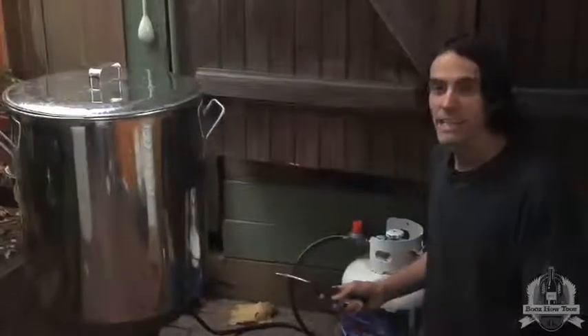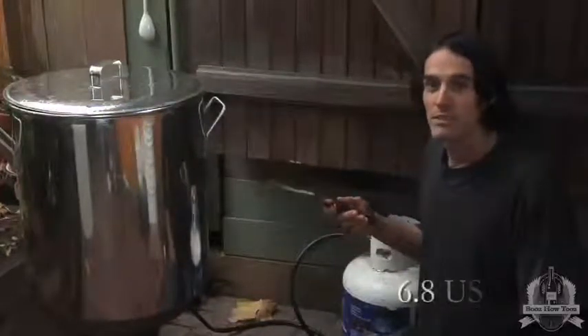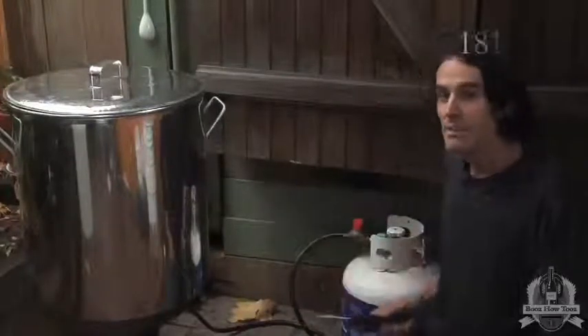I'm going to light the burner now so that we can heat up our strike water. Last night I filled the kettle with 26 liters of water so that the chlorine could off-gas overnight. We want the strike water to be heated to 83 degrees Celsius.